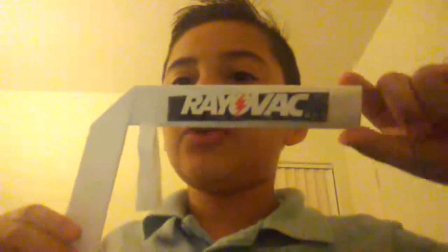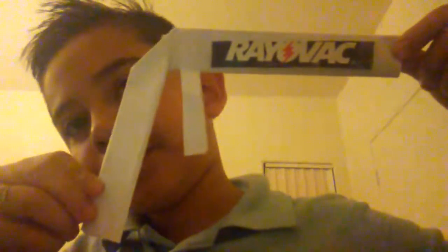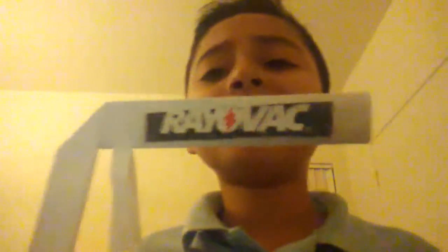Hey, what's up guys, Damien here. Today I'm going to show you how to make this. You can basically use glue or tape to make it easy. The gun doesn't need to be that good — it's just a fake paper gun anyway.